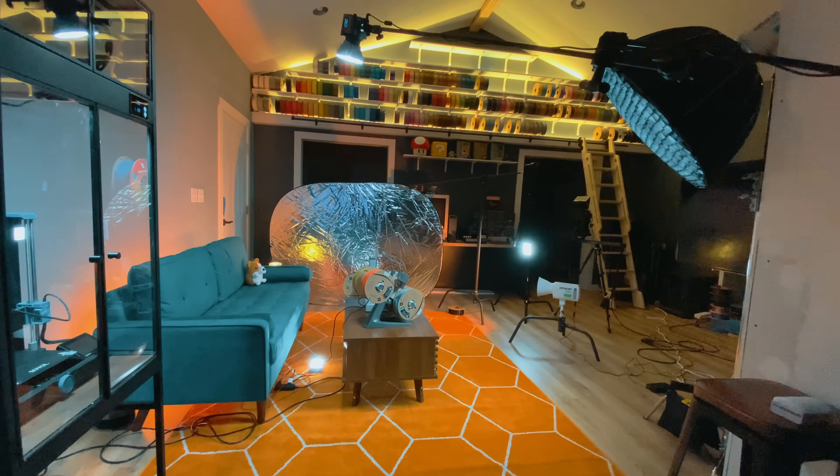Welcome back to the studio. It's been a few weeks since we uploaded a video because we've been deep in the build-out of our new creative space, this brand new studio. Make sure you hit the like and subscribe button because you're not going to want to miss that video when we upload it. Ring that bell too.